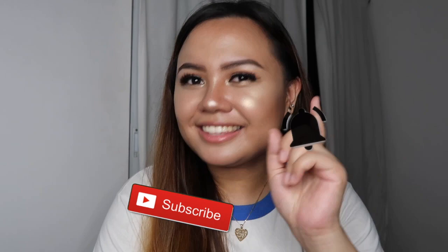Hey guys, it's Hillary Anne and welcome to my channel. If you're new here, welcome — nice to meet you! I'm Hillary Anne, from the Philippines, and I do videos on travel, music, and beauty. Please don't forget to subscribe to my channel and hit the notification bell so you'll be notified every time I post a new video.